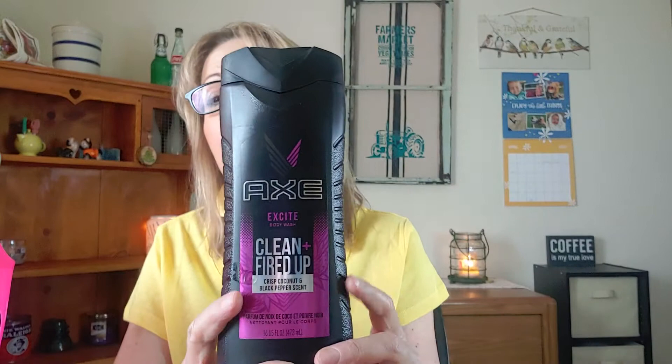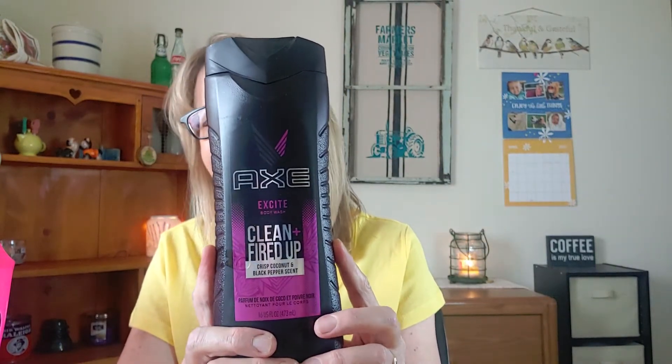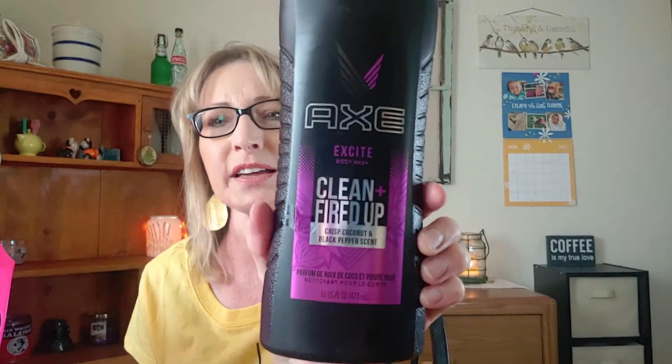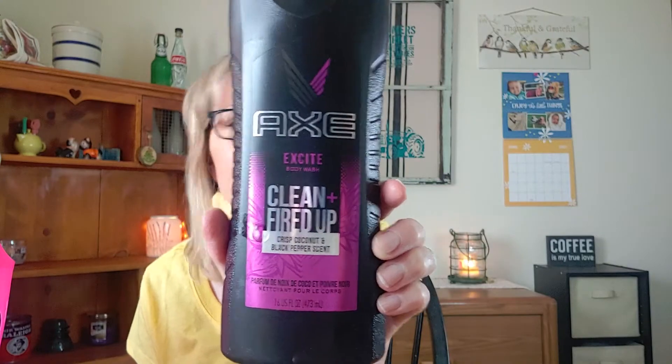I got Barry some body wash — Axe Excite. He wasn't so excited about this as I was, although it smelled good on him. I told him, 'Honey, you smell so good.' It's the Excite Clean and Fire It Up, with scent notes of crisp coconut and black pepper. This smells so good, but he just wasn't too excited about it, so I'm going to try another scent and see how he likes that one.